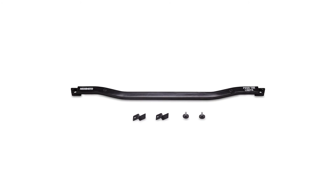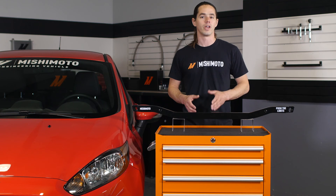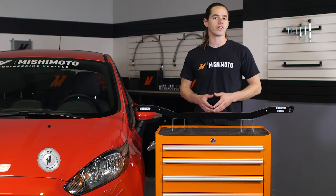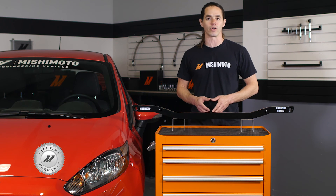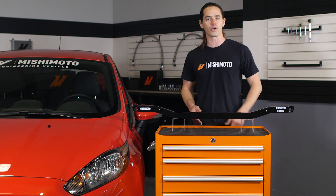This brace is a direct fit for your 2014 Plus Fiesta ST and requires no modification to install. To top it off, everything in the kit is covered by the Mishimoto lifetime warranty. So when you're ready to tighten up the handling on your Fiesta, look no further than Mishimoto.